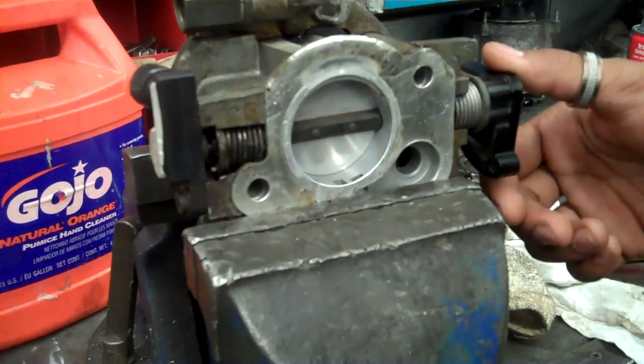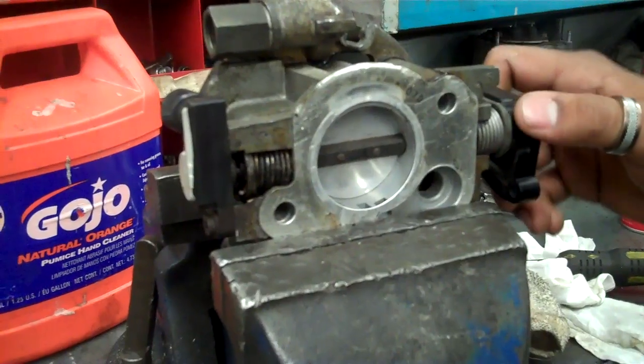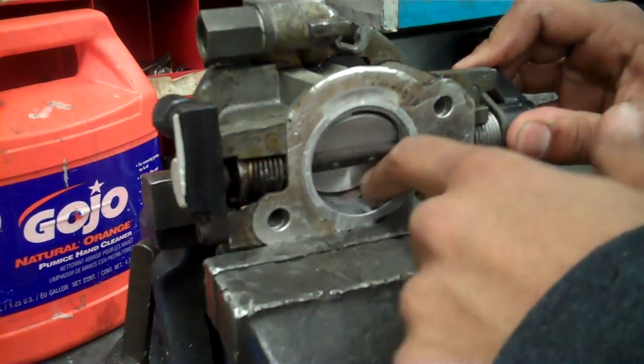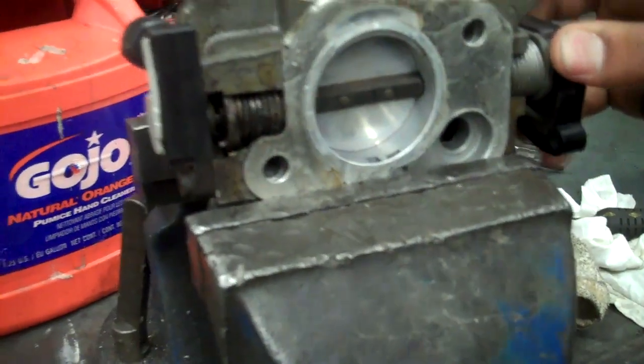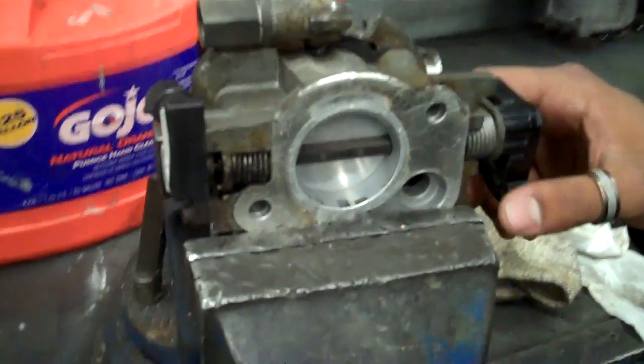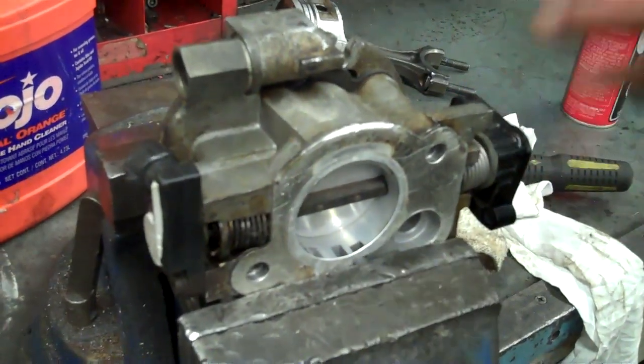This is my video on how to clean the throttle body. The reason you'd want to clean the throttle body is because carbon deposits build up in the butterfly area, which can cause a rough idle and a slight hesitation when going up hills. Also, if your throttle pedal happens to be sticky, this would be the cause.